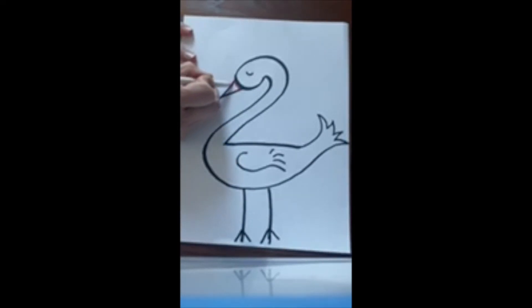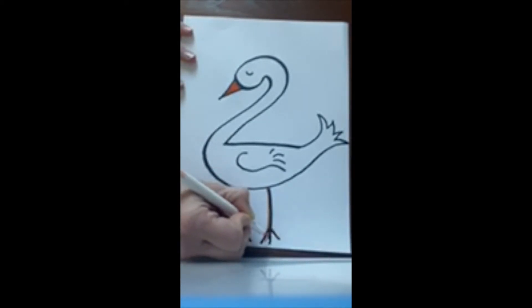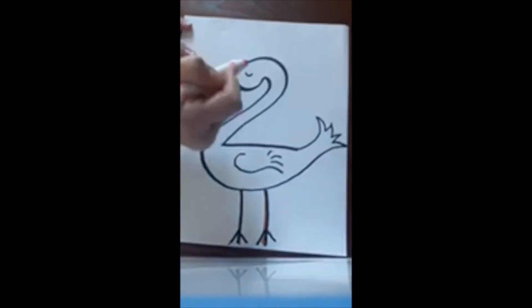I'm just gonna color inside my space, and then I'm also going to add orange to his legs. Feel free to use any color that you would like to make your bird today. You can also change out the eyes — I made my bird sleeping, but if you want to make your bird awake, surprised, or excited, feel free.